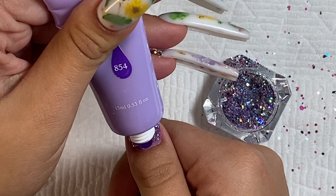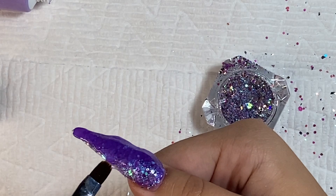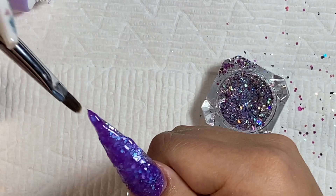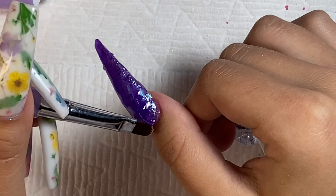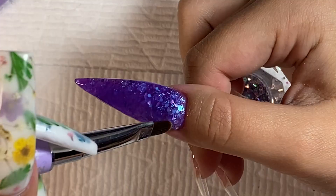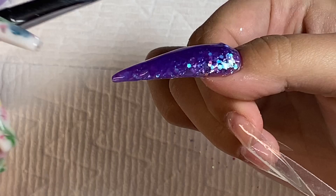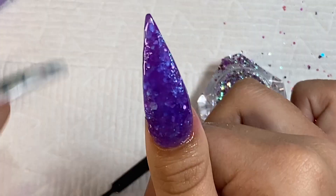I'm encapsulating the glitter with the purple poly gel, and since it's jelly you can see the glitter through perfectly and it has a little bit of a purple tint to it. This is the first time I'm doing a stiletto set on myself. I didn't really have a plan — all I knew was I wanted to do a kind of ombre across the different fingers, where the thumb has the darkest color and the pinky has the lightest color.